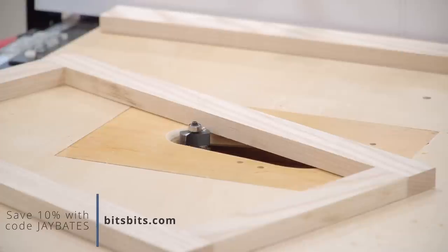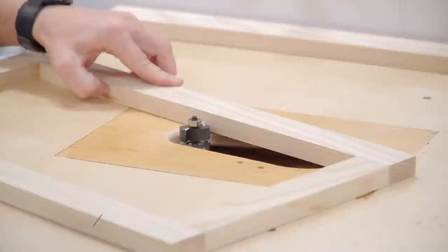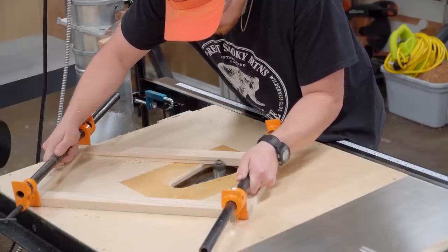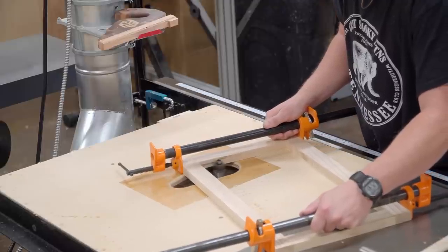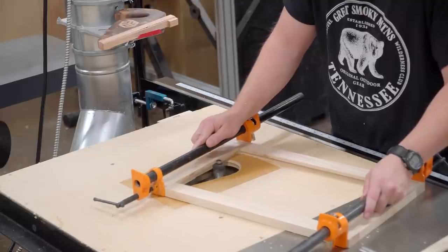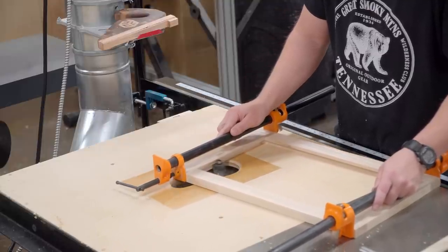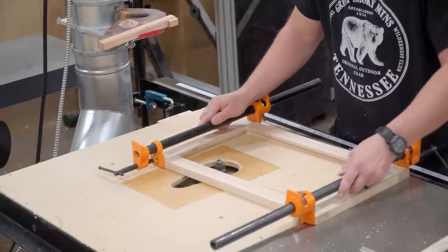I used a quick setting glue on the frame so by now I can handle it. A rabbit is needed on the back to accept the panel, so I'm using a rabbiting bit at the router table. I'm using a pair of pipe clamps to act as handles and making the cut in two passes: a shallow climb cut all the way around followed by a full depth conventional cut. The climb cut establishes a perfect edge on the interior of the rabbit and eliminates the opportunity for tear out when cutting the full depth.